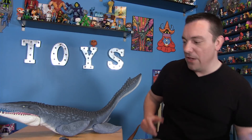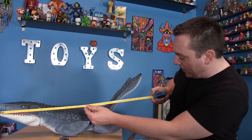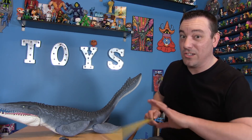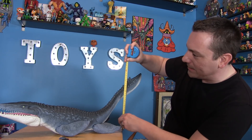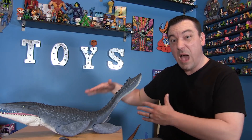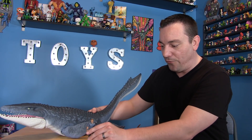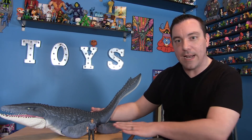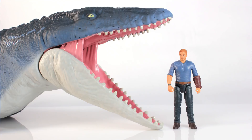If I were to bring in the tape measure here, you would see that from the nose to the tail this guy measures about 27 inches long, so he is over two feet long. And if we measure from the bottom all the way up to the tip of the tail, he's right at 12 inches, or one foot tall. So over two feet long, about one foot tall from the floor to the tip of the tail — this is a pretty massive dinosaur toy. I've got the four-inch Owen figure standing here next to him, which gives you a good scale difference of the Mosasaurus compared to the human-like characters.